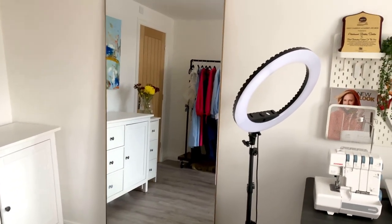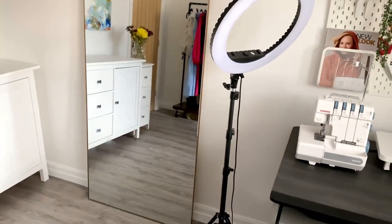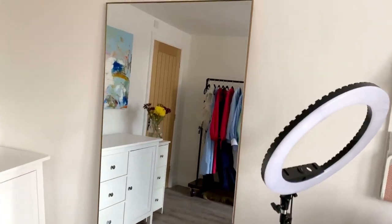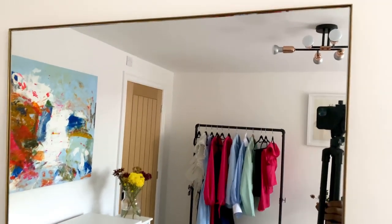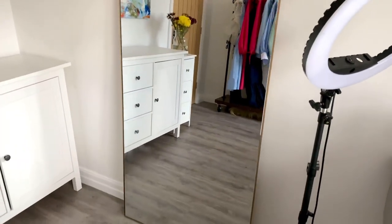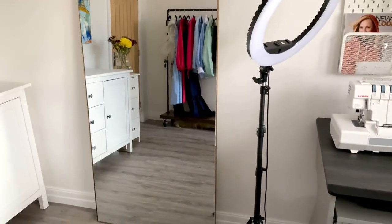Over here I have my ring light, and I have this large mirror. A mirror is very essential when organizing a sewing room, especially if you're someone who makes your own wardrobe or has clients coming in to try outfits on. A mirror is a must-have for me and I have this lovely one here.